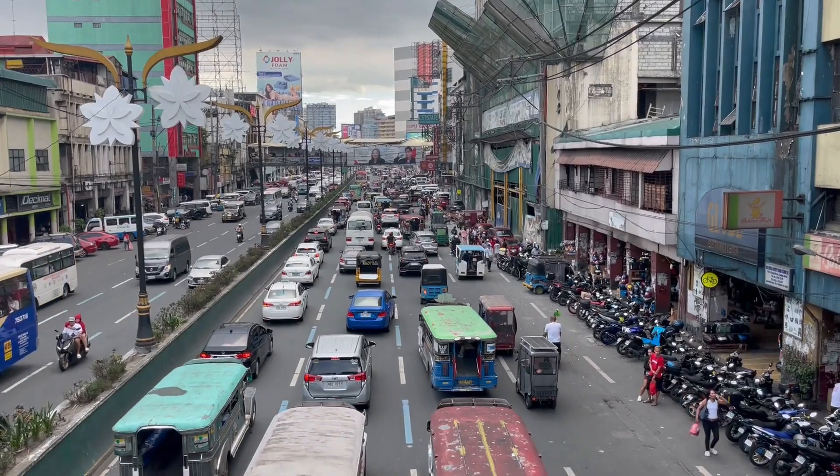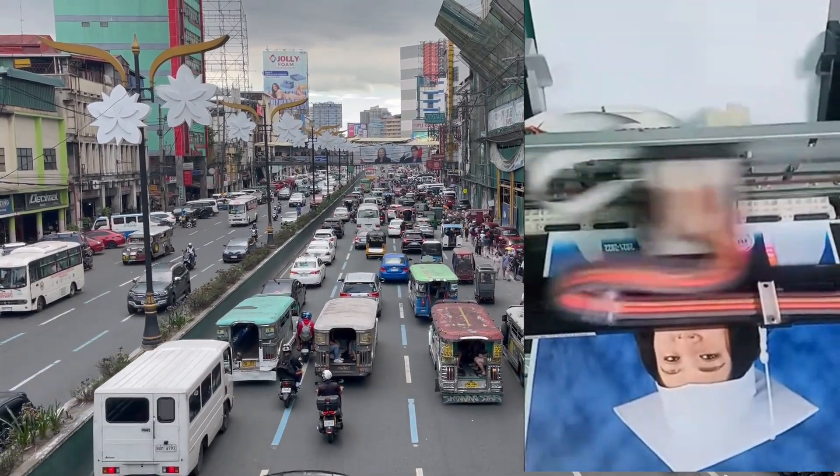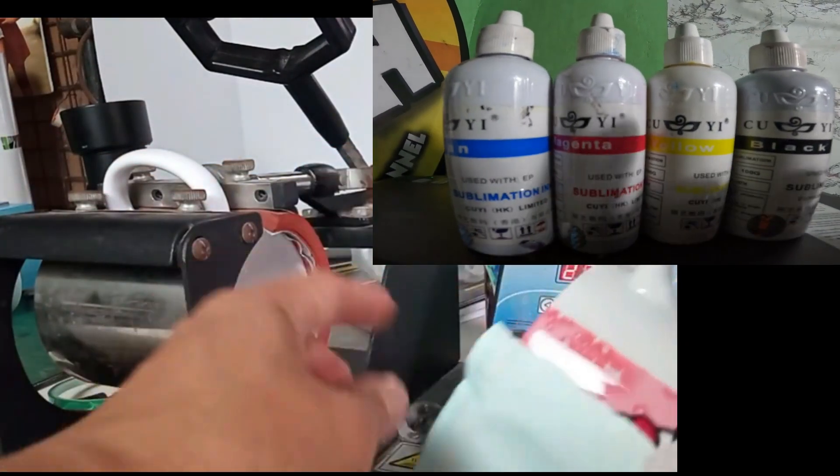Bypassing is being done here in the Philippines. Most users are using this for photo and sublimation printing because it is affordable and versatile, allowing you to change to different types of third-party ink, pigment, and sublimation.